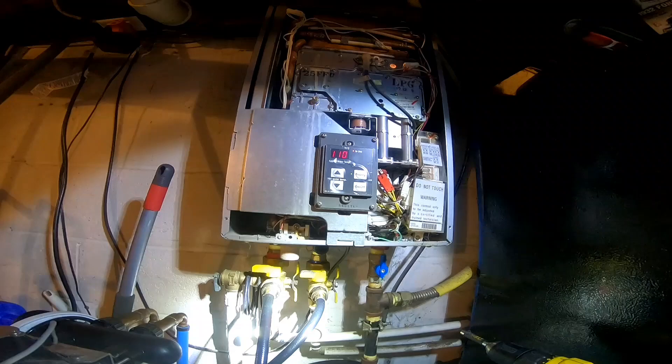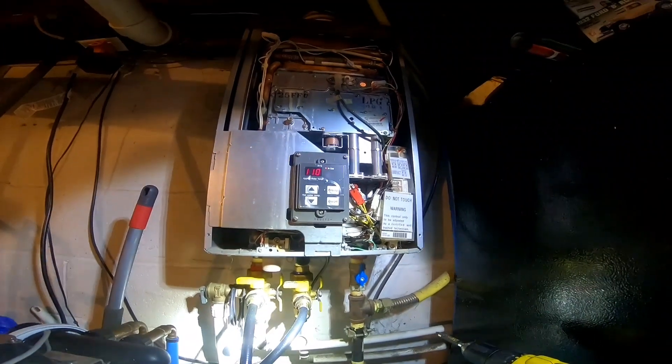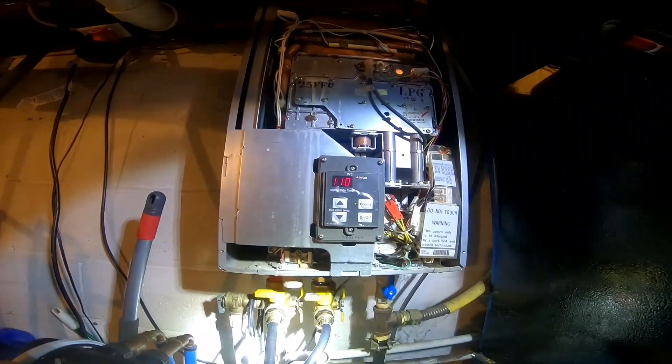We've got the cover back on now. We got rid of that noise and the code, and it's working good now. That was the problem. It didn't seem like it when you just spun the bearings by hand — it seemed fine. But obviously at higher rotations, if they're worn, that was probably all the vibration and noise we were hearing. They seem normal if you just spin them by hand. All right, so that's fixed now. I hope you guys enjoy — subscribe and we'll see you on the next one.